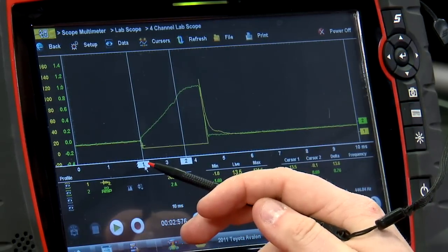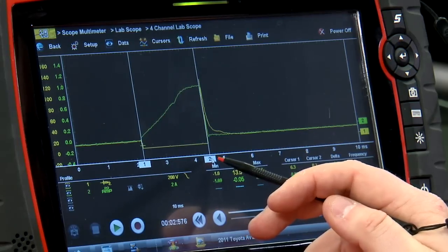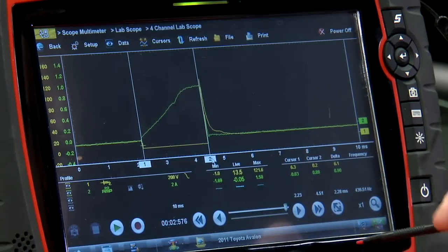If I place cursor one at the start and cursor two at the end of that ground period, that gives us our injector pulse width — 2.28 milliseconds in this case.